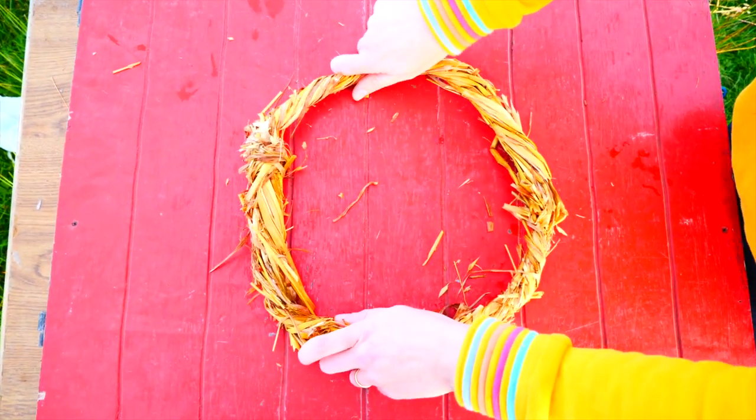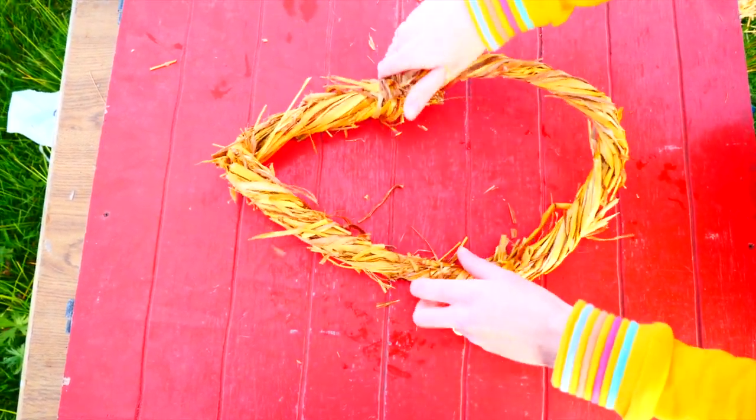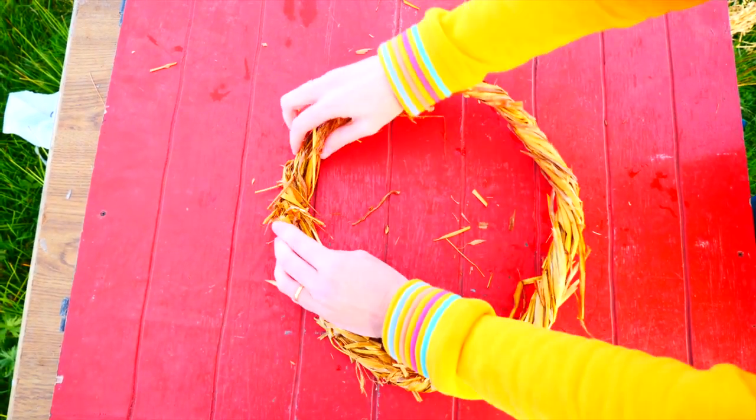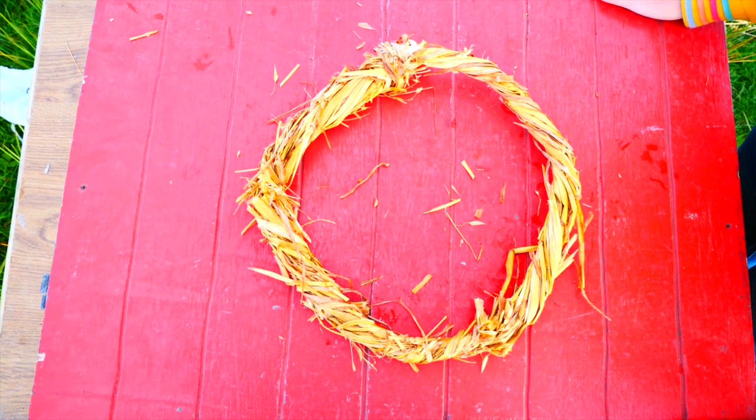Make sure before you start the next piece that your base of your hat is nice and round. You don't want it to be out of shape or have any knots or twists. You need it to be nice and round so it will dry in that shape for your hat later on.